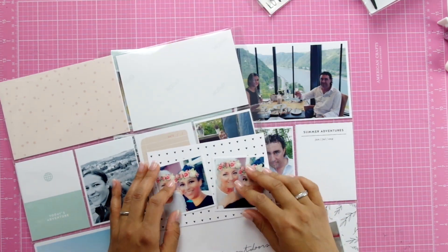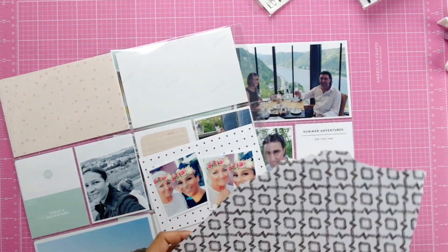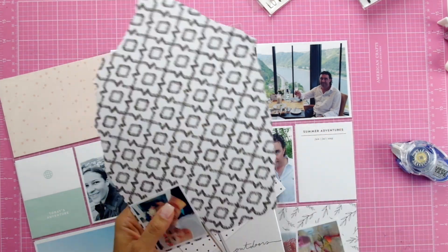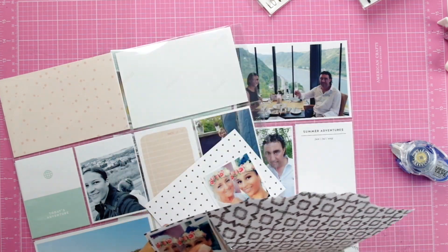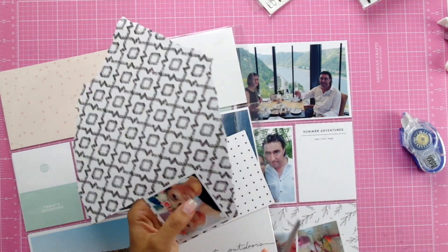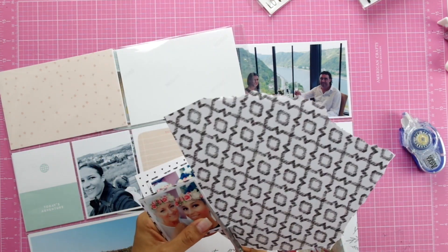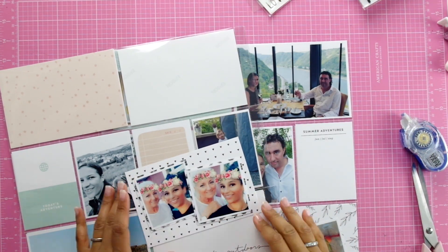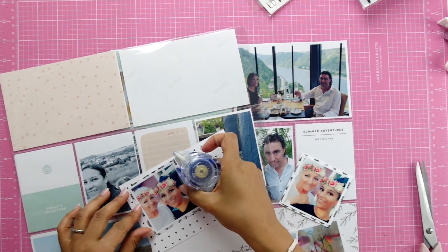Hi my loves, welcome back to Week 28. Unfortunately I deleted Week 27 before I was able to upload it — I'm not sure why I deleted it before uploading, but I can't get it back. I will be sharing Week 27 when I do my flip-through or walkthrough at the end of the year.